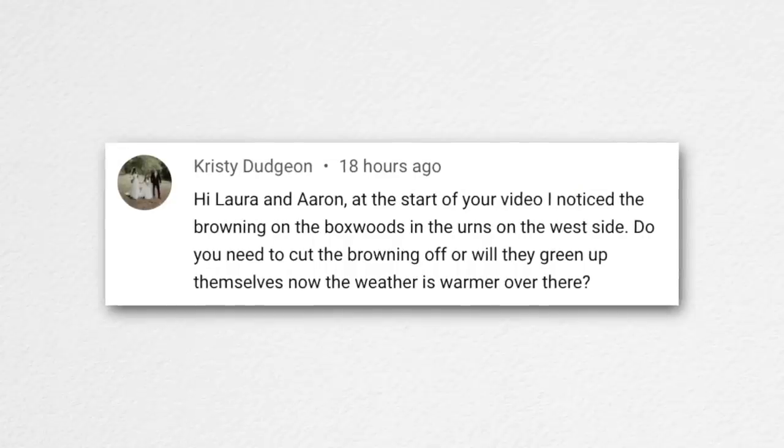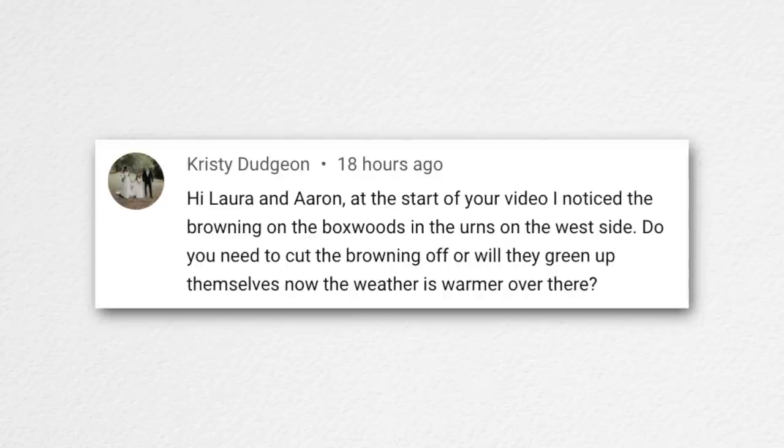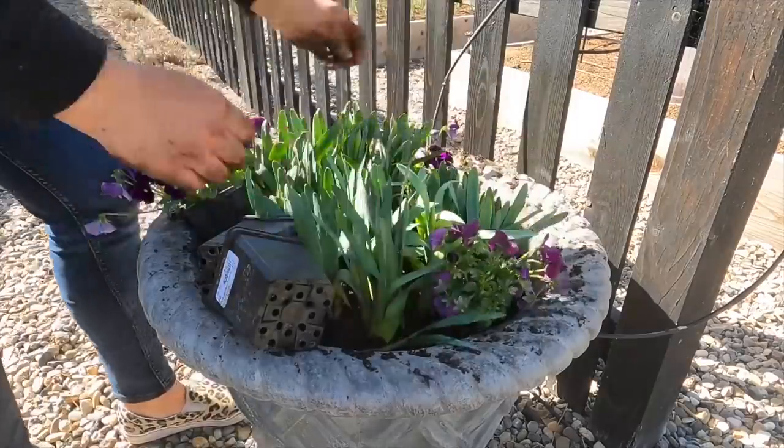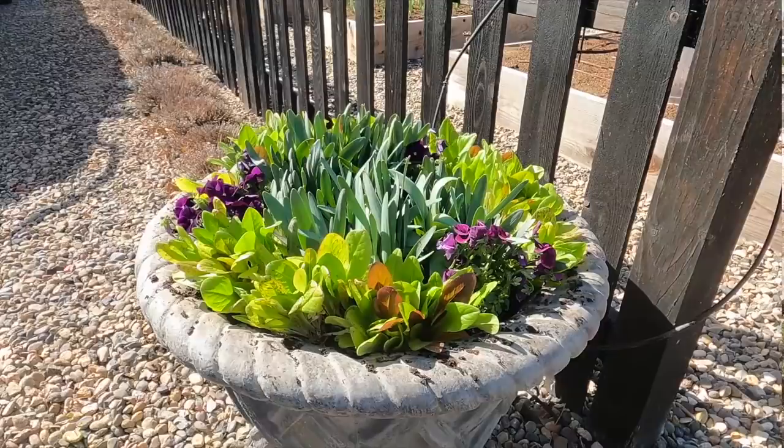Christie noticed browning on the boxwoods in the front urns. One on the far end is essentially dead; the other three just have their natural bronze winter color. I'm thinking about moving those out — we planted them last spring, so they've had one year in containers, and there's so much opportunity to use them in the south garden. Getting double duty out of container evergreens — a year of container enjoyment, then planting them out into the landscape — is a really good deal. Terry asked about the lettuce in containers: we harvest some as it grows, but mostly let it go to the end and then give it to the chickens.